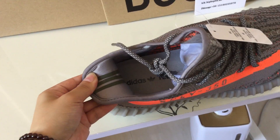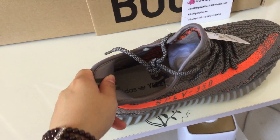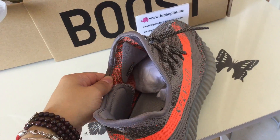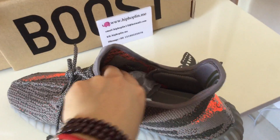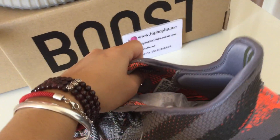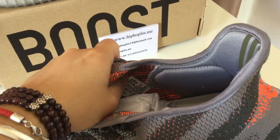Inside the shoes here, you find three lines. Gray color. And the inside is also gray color. This is the inside. Shoes label. Size 11 is this pair.